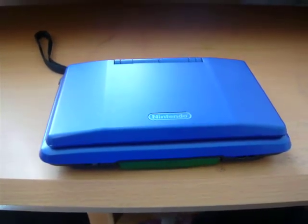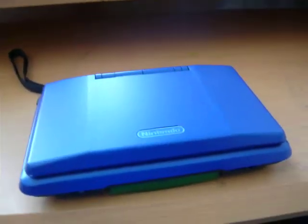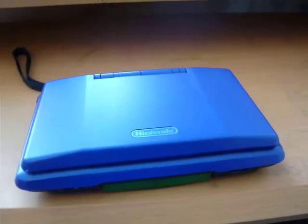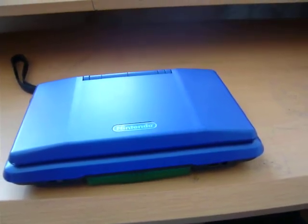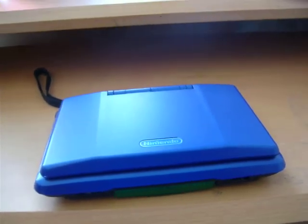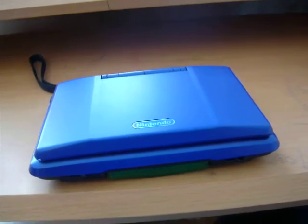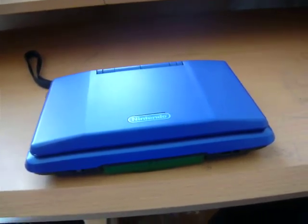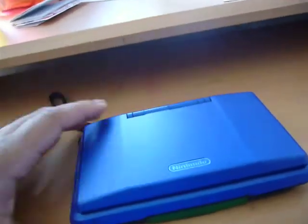Hi everybody, and welcome to my review of the DS original. I do not own the light, but if you have questions about it, you can ask my friend Malfoy is cool. He's one of my subscribers, he's on my friends, and he's also on the comments on my YouTube page. You can pretty much find him on my YouTube page. Let's get started.